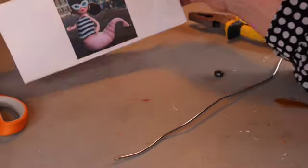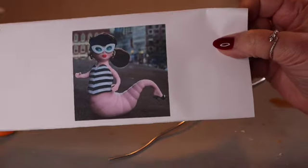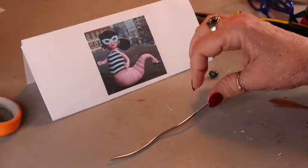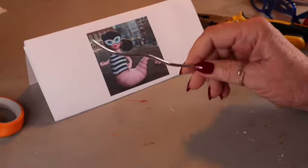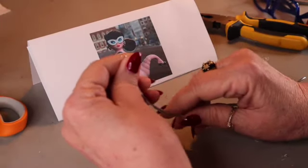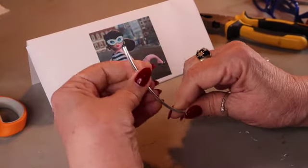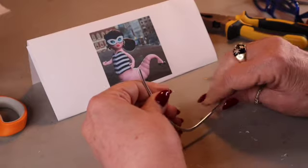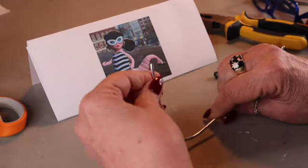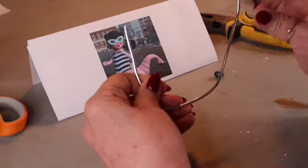Hi everyone, welcome back to my channel. Today we're going to try to make our very own Larvae doll. I don't know if you've seen this or not, but it cracks me up. Somebody on, I think it was like a Kickstarter, started doing this Larvae doll, but I'm going to try to make one. The armature wire is to wrap some aluminum foil around and give the body some shape because we're going to be using our polymer clay skills today.